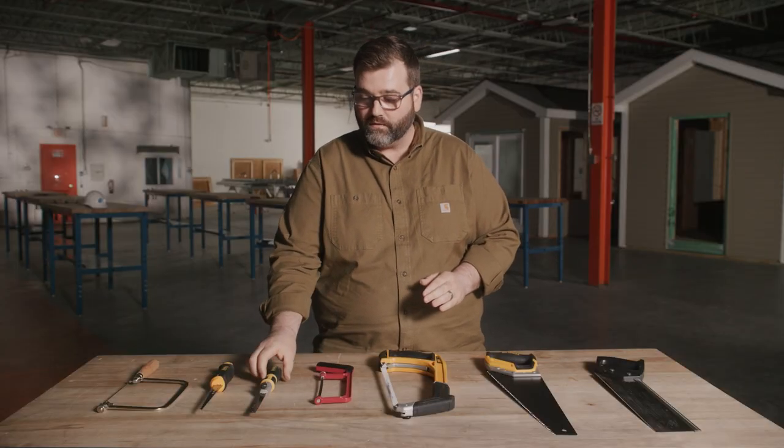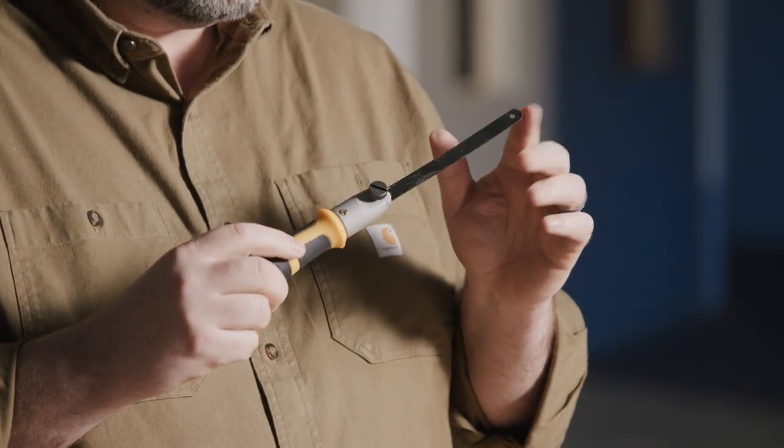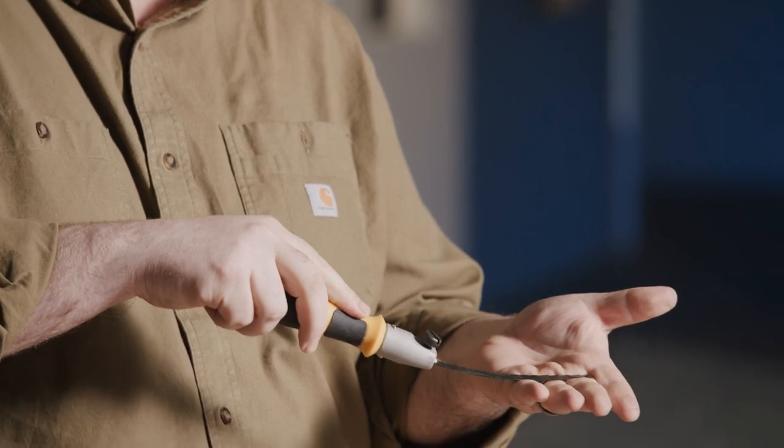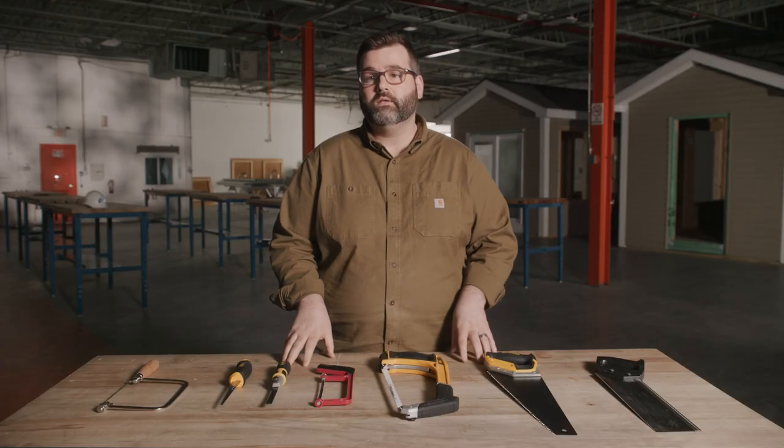Or if we need a little bit more flexibility, we also have these — a blade that bends so you can get low to the floor and cut through there as well. Next up is the compass and keyhole saws.